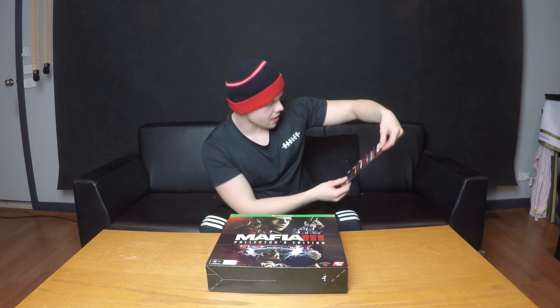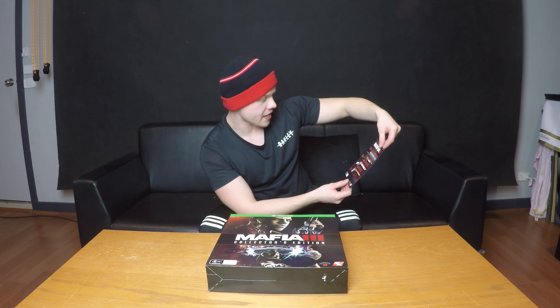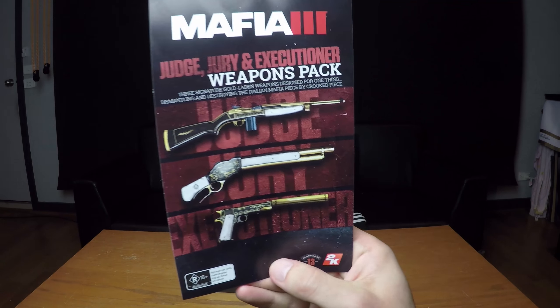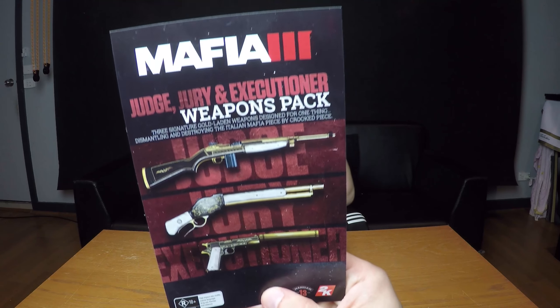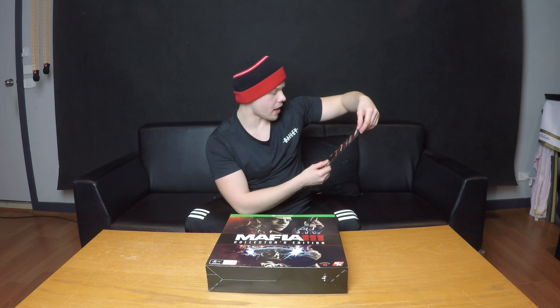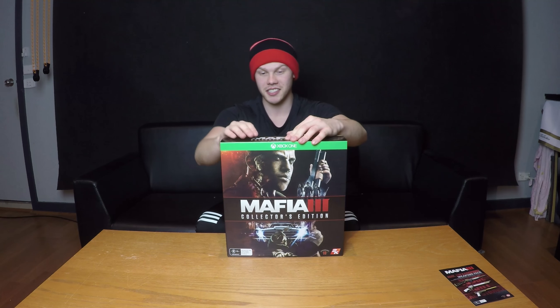It did also come with a pre-order code. NIC, my trusted assistant, will get that up here. So it is the Mafia 3 Judge, Jury and Execution Weapon Pack. I do believe they're just gold variants of a shotgun, sniper or some rifle of some sort, and a suppressed pistol. I'm sure they'll add certain buffs or perks to your weapons to make them a bit different or better. But after that, we will open up the Collector's Edition itself now.